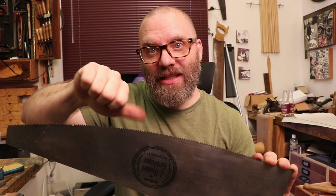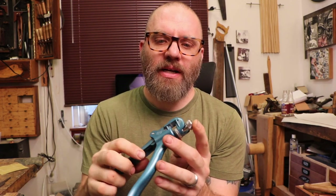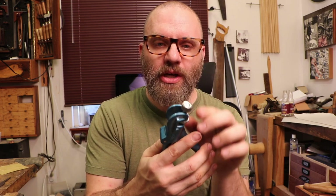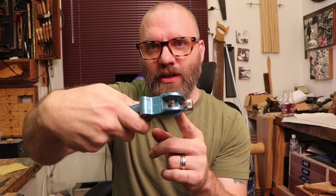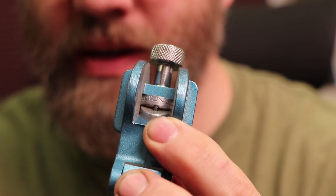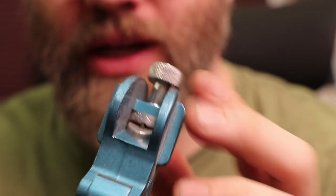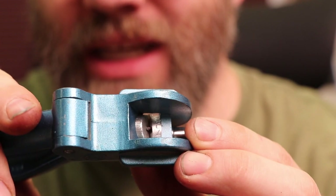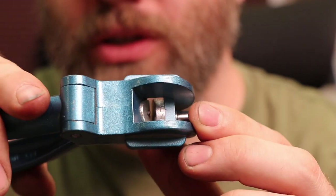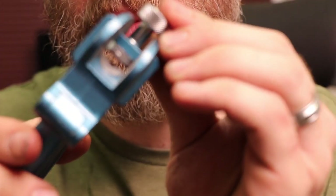Then I'll use a saw set and set the teeth to the proper angle. For those not familiar, a saw set is a tool like this — they come in all different types and sizes. This one runs from 5 TPI (teeth per inch) to 12 TPI, and then I have a finer one from 12 to 28 or so. There's a little anvil inside — you can see the silver one and a little black one that pops out the end. That little anvil pushes against each tooth at a specified angle, every other tooth all the way down the blade — one side leaning left, the other leaning right. That's how you get the set to clear the chips in your hand saws.